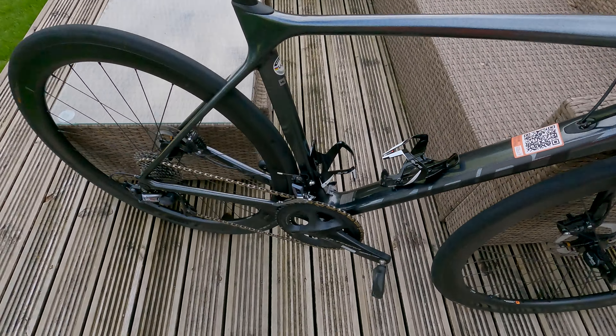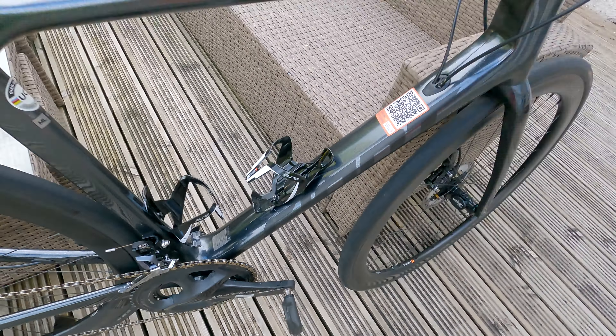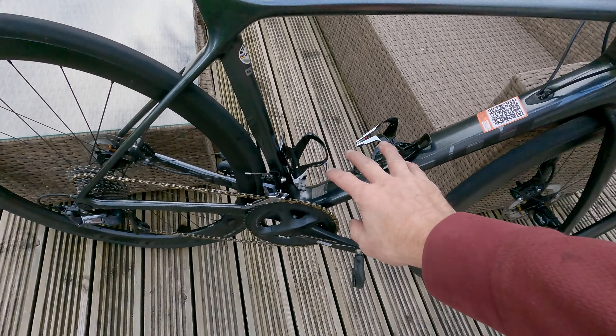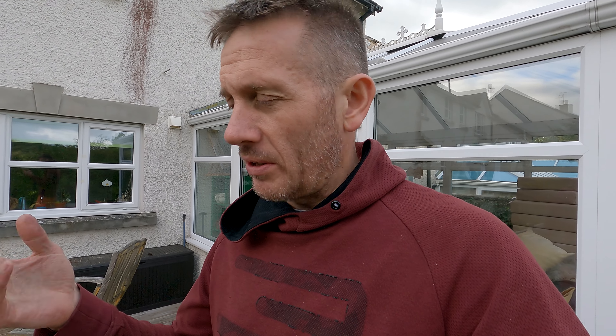I've added an ass saver to keep weight down without getting a mucky backside. I've also added Elite Vico carbon bottle cages — they are really tight, which I love for the same reason I love disc brakes. On rough northern roads, tight cages mean bottles won't jump out, and hydraulic disc brakes give me confidence braking later into corners. The brakes have been a bit noisy occasionally, but I'm assuming that's road grime or fingerprints on the rotors.